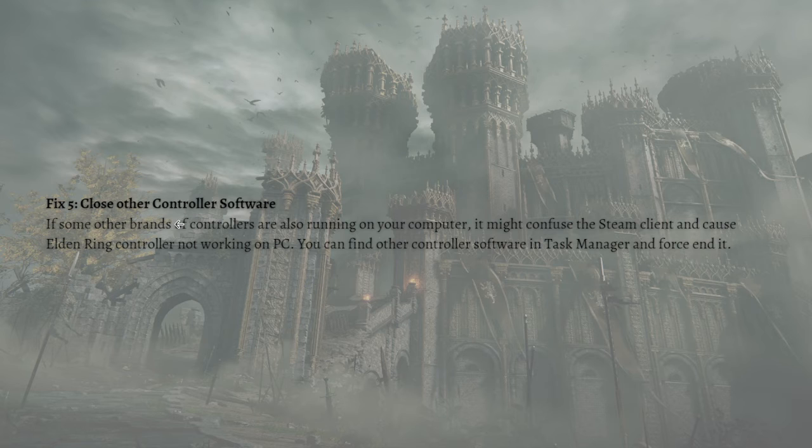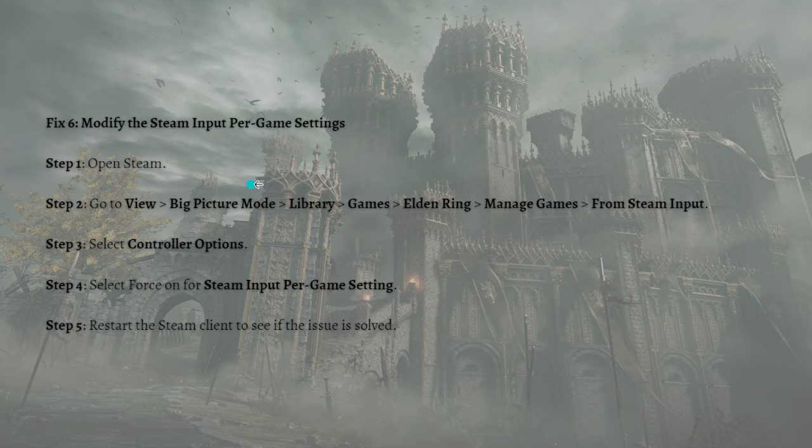Lastly, you can modify the Steam Input per game settings. To do that, open Steam and go to the View section, then click Big Picture Mode, then go to Library Games, then Elden Ring, then Manage Game, then Steam Input. After that, select Controller Options and select 'Force On' for the Steam Input per game setting, then restart the Steam client and check if the issue is solved.